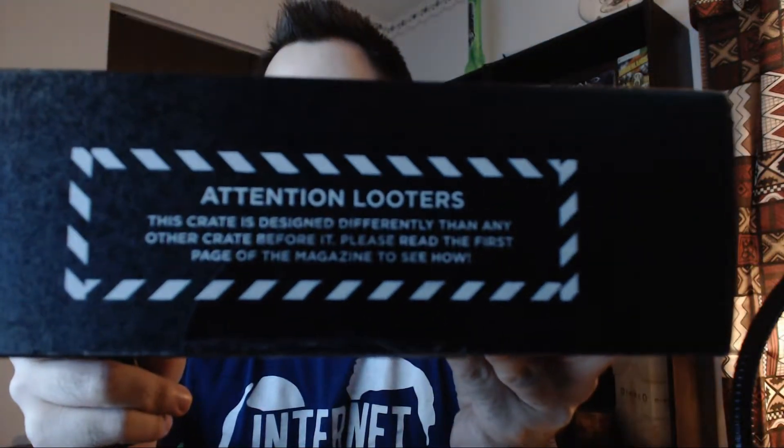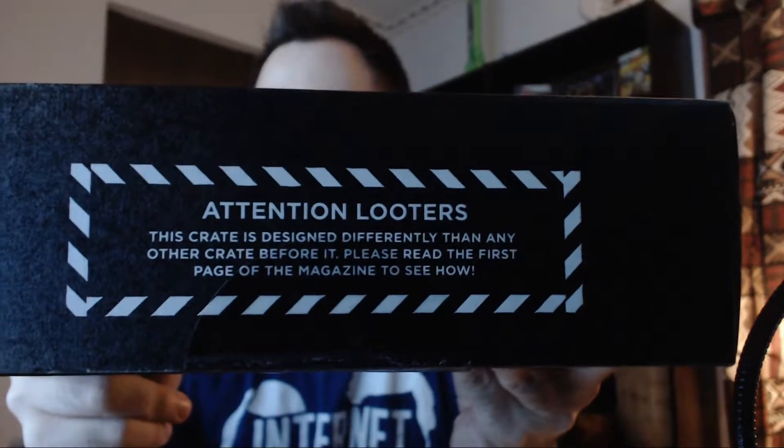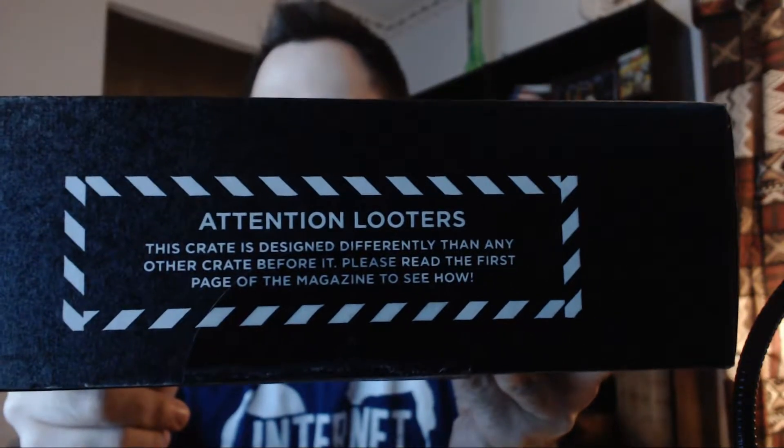I did see this crate here. It says this crate is designed differently than any other crate before it. Please read the first page of the magazine to see how. I'm going to look at it first — I'm not going to read the first page because I don't want to know anything about it. So we'll do it this way.